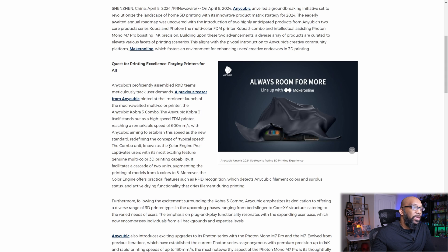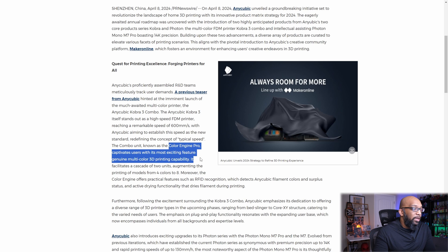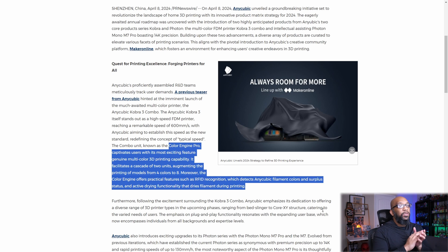What most people are really interested in is the combo unit they're calling the Color Engine Pro. It captivates users with genuine multicolor 3D printing — it facilitates a cascade of two units, augmenting printing of models from four colors to eight. The Color Engine also offers practical features such as RFID recognition, which detects Anycubic filament colors and surplus status.